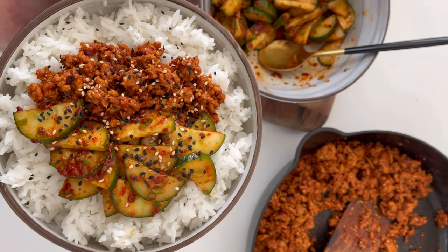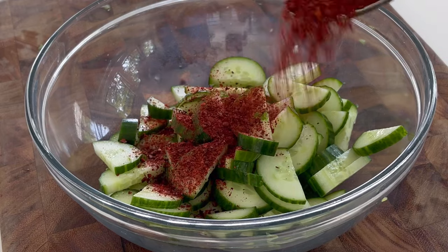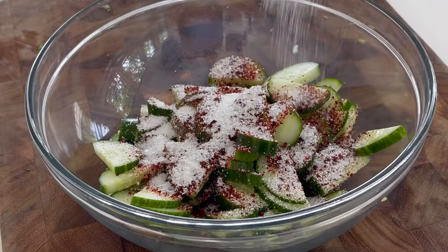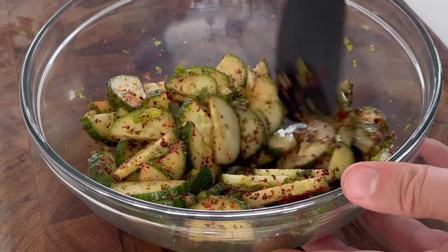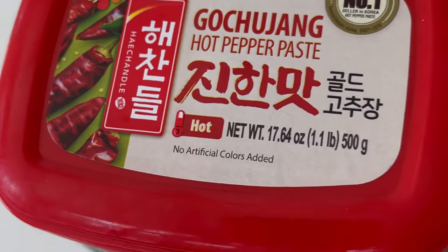You have to try these macro-friendly Korean ground turkey bowls. Start out with two finely minced scallions and a large seedless cucumber cut into half moons. Mix that together with a tablespoon of gochugaru or Korean chili flakes, a tablespoon of kosher salt, and a teaspoon of toasted sesame oil. Pop that in your refrigerator while you make your sauce for your ground turkey.